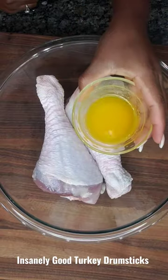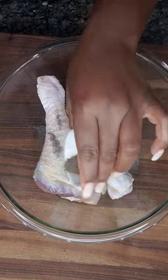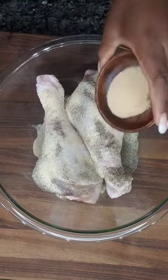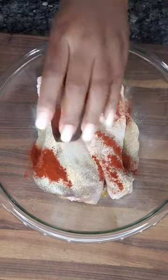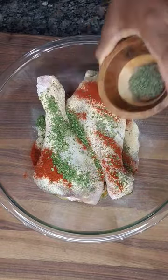Hi friends, let's make some insanely good baked turkey drumsticks. Start by adding some melted butter to the turkey drumsticks, then add some salt, pepper, onion powder, garlic powder, paprika, and some dried parsley flakes.